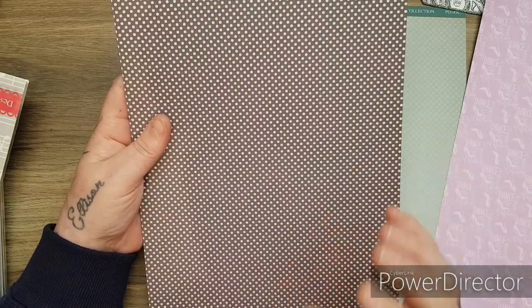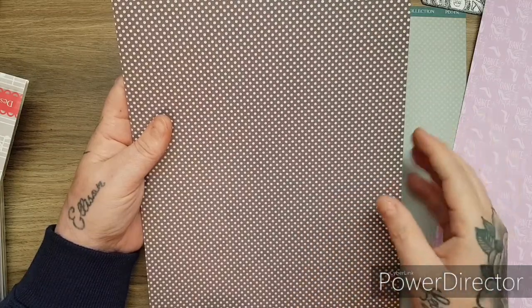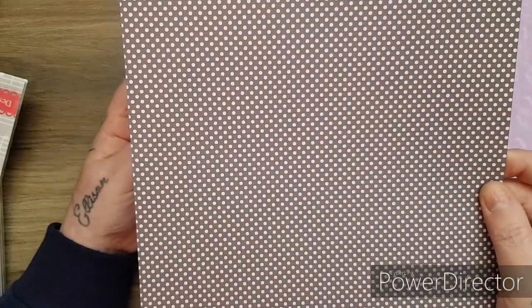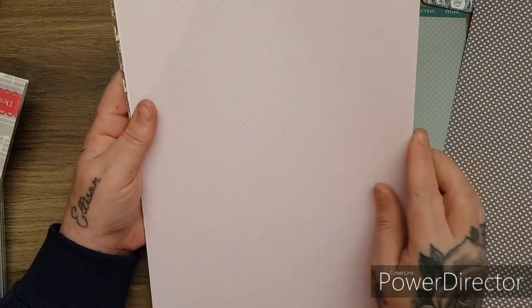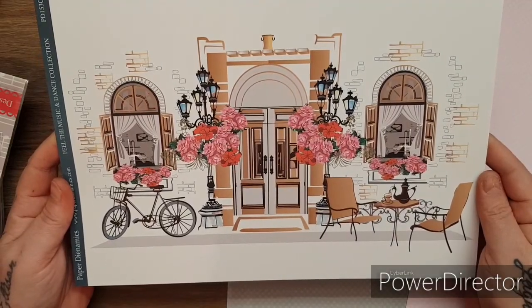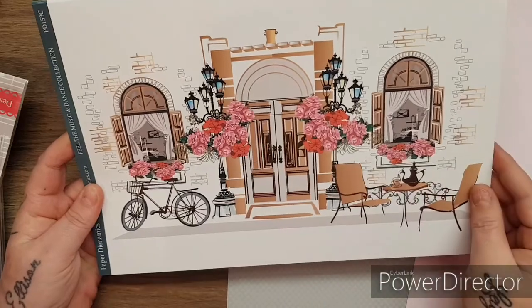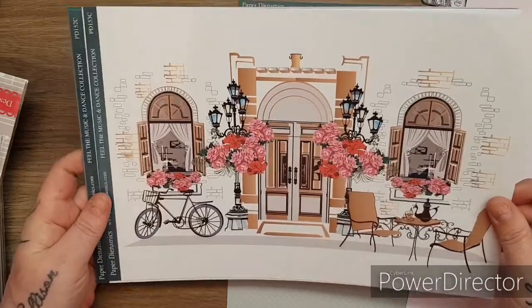It's like a modern vintage, if you know what I mean. So you've got the chocolate brown with the dots, the baby pink with the polka dots. Look at that - you cut that in half and have two cards. When I show you the dies, the dies will go perfectly with this. Look at these - look at that, and you've got two of these on here. Beautiful.